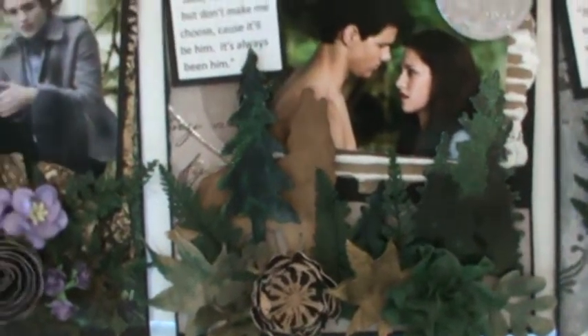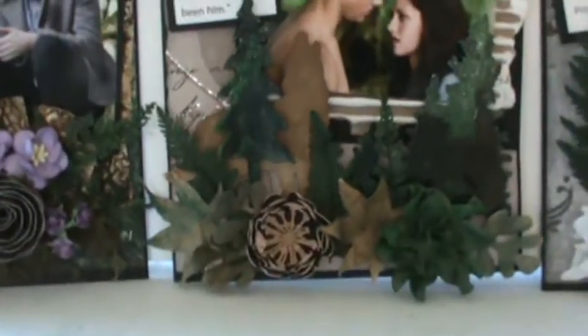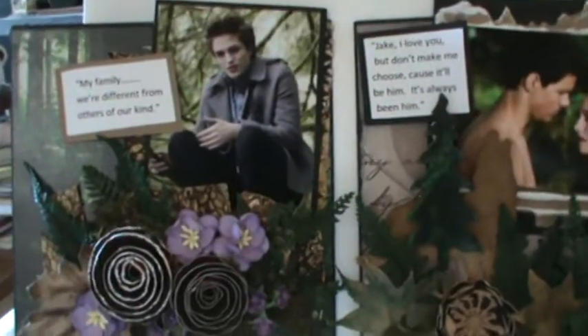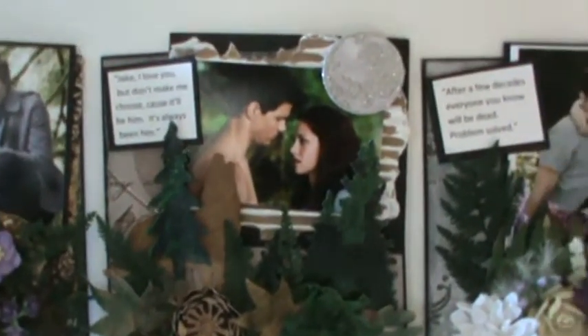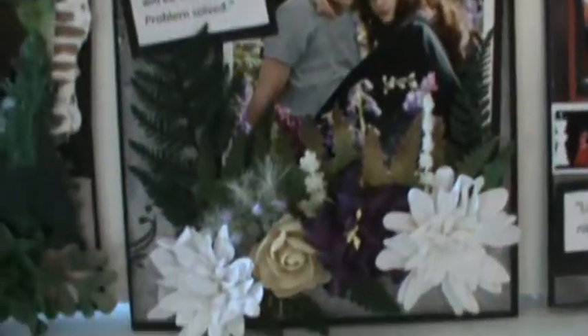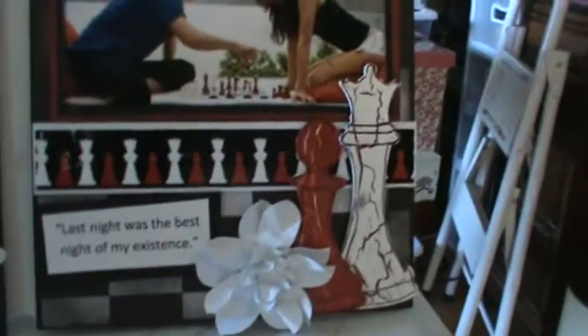I try to use a lot of texture because it's kind of like a little mini canvas or a big ATC — however you want to look at it. You can obviously fit a lot more on six by six than you can on an ATC, but you want to make them as dimensional as possible. Then this one is the Eclipse meadow.